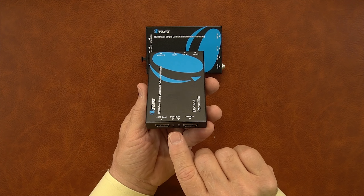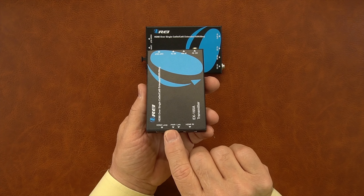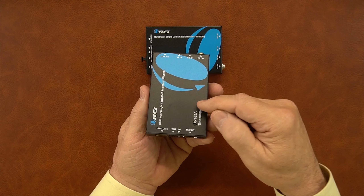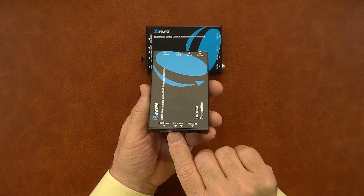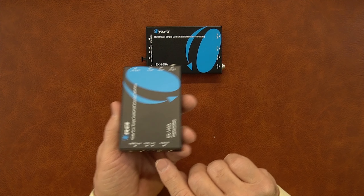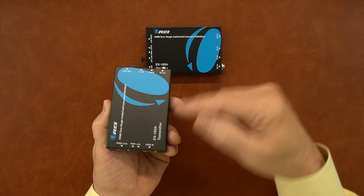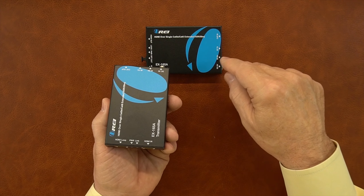In between the two HDMI ports are two LED indicators: power and link. The power indicator comes on the minute you plug the power supply into the wall and into the back of the module, indicating good power. To the right is the link indicator — when you connect the CAT cable between the two units, that will come on indicating a good connection between them.